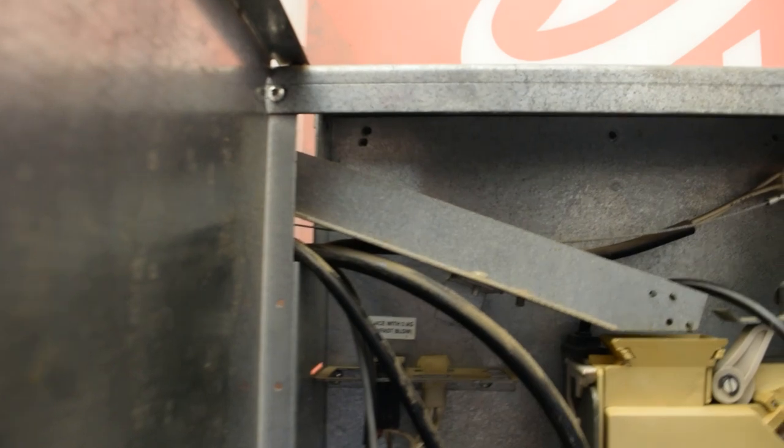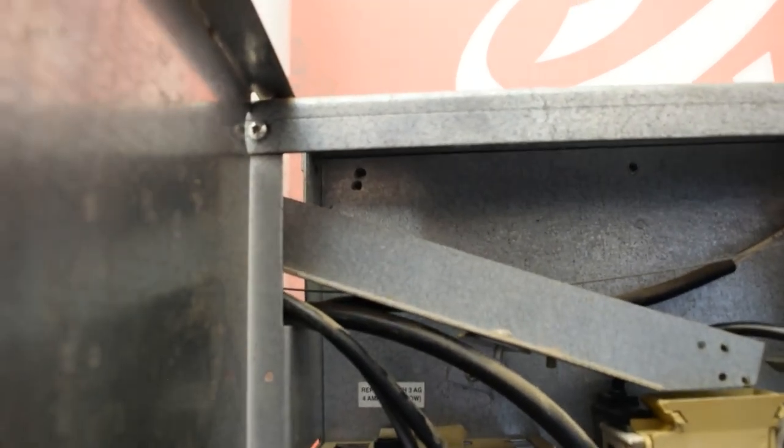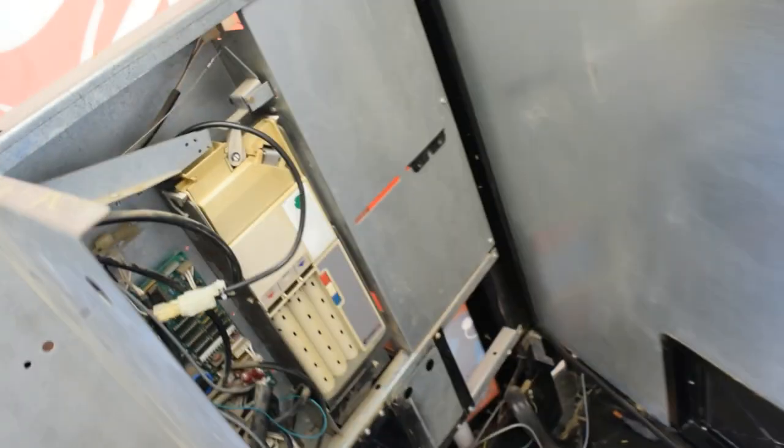I already replaced it, but I unplugged it here to show you how to diagnose it. I'm going to unplug the machine, plug that part back in, and put everything back as it was.